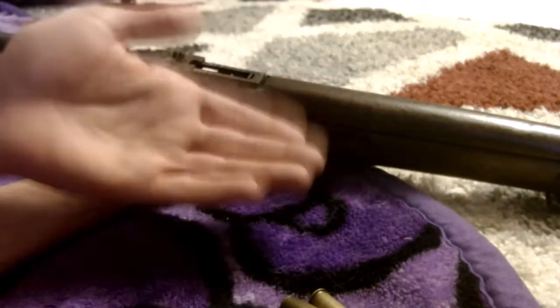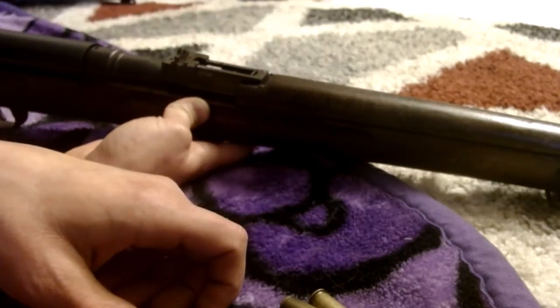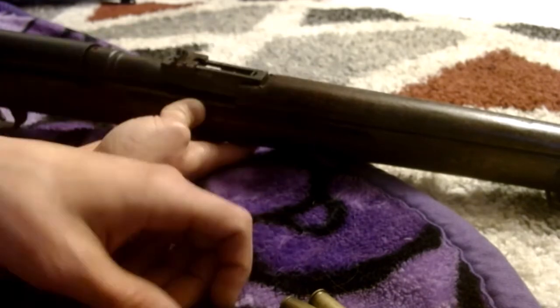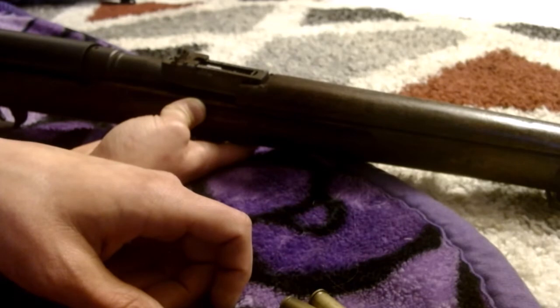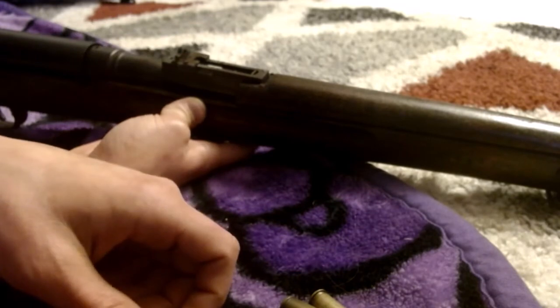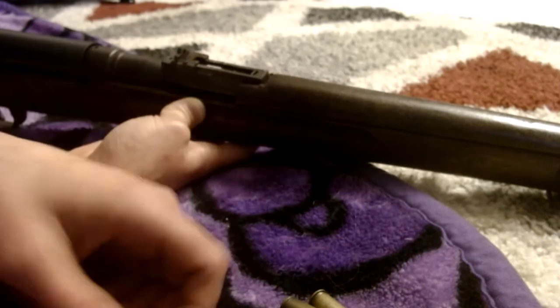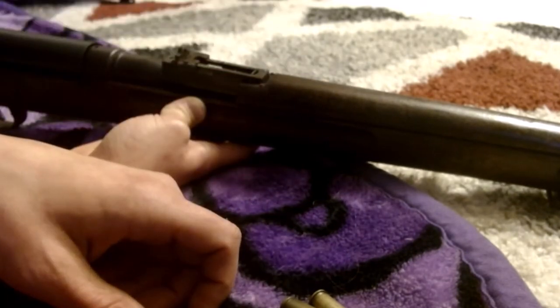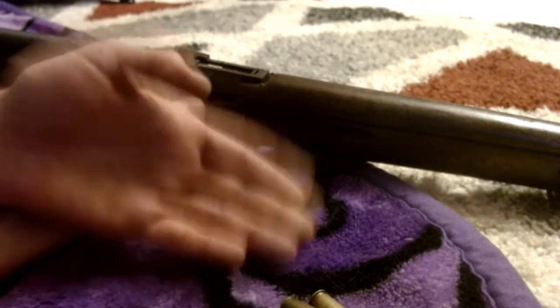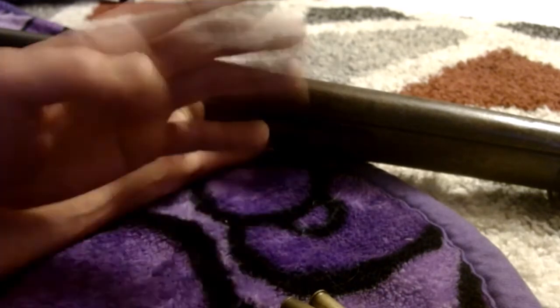Here's the thing: when they pass this bill and do the buyback program, people aren't going to get what they paid for their ARs — maybe a couple hundred bucks, which is a ripoff. Or you'd have to register them like a Class III weapon, paying a $200 or $350 tax stamp to legally own something you already legally own. If you don't, you're a criminal. Once they take those guns and people are still committing violence and mass shootings, they'll see it made no difference.